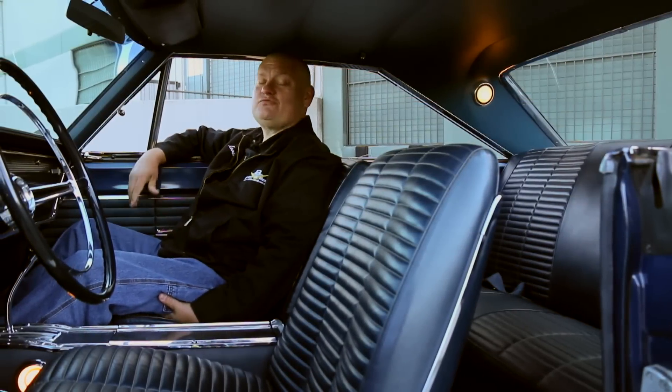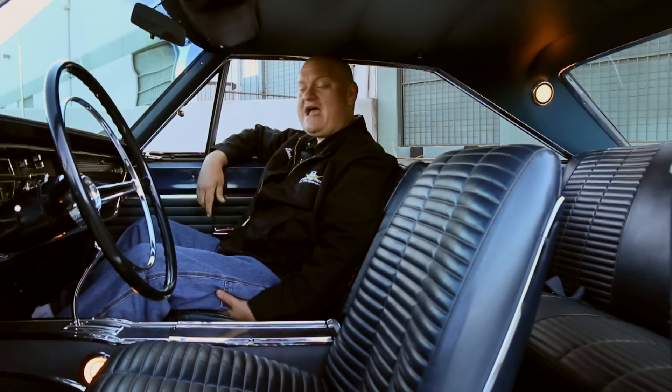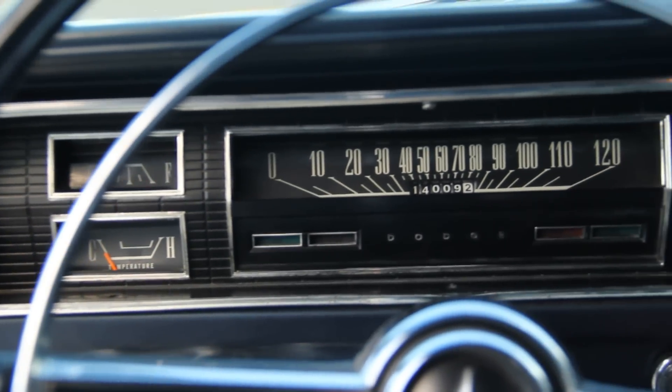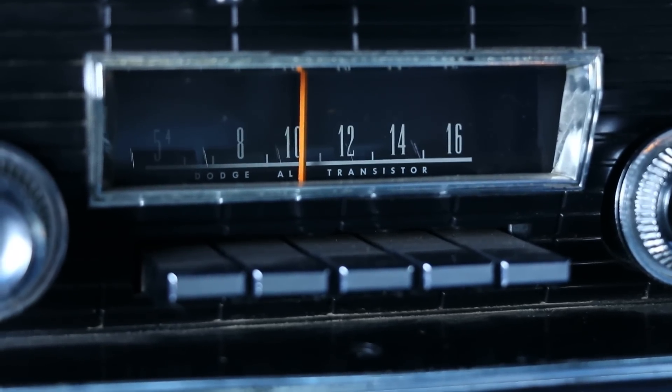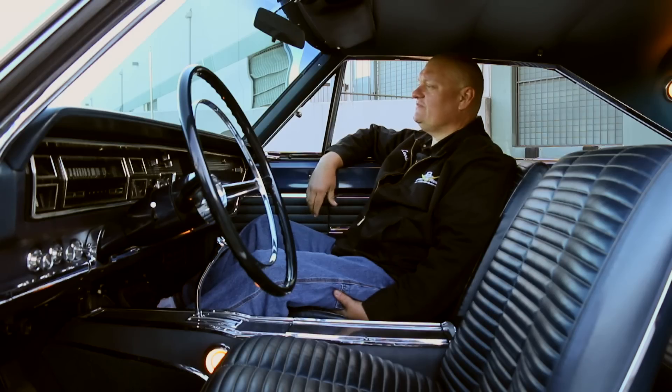This big Dodge is road trip ready with comfortable bucket seats, plenty of room in the back, a full-length console for the automatic transmission, basic instrumentation, and a fully transistorized AM radio. It does not have a clock, but it kind of looks like it does. But the cool thing is, in a car like this, take it on a road trip and you're going to get there in a hurry.